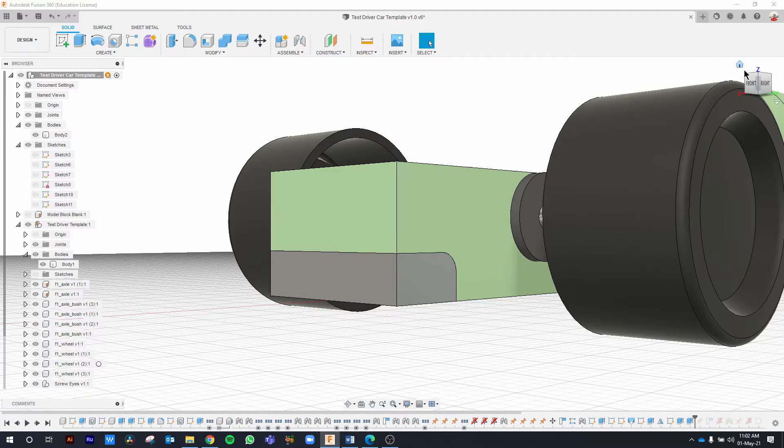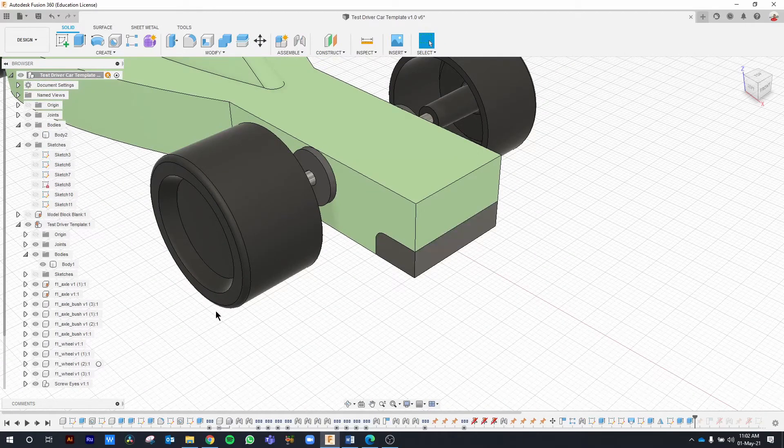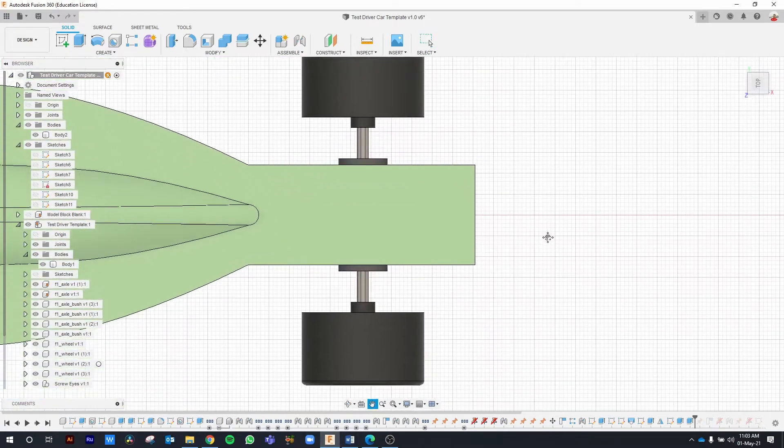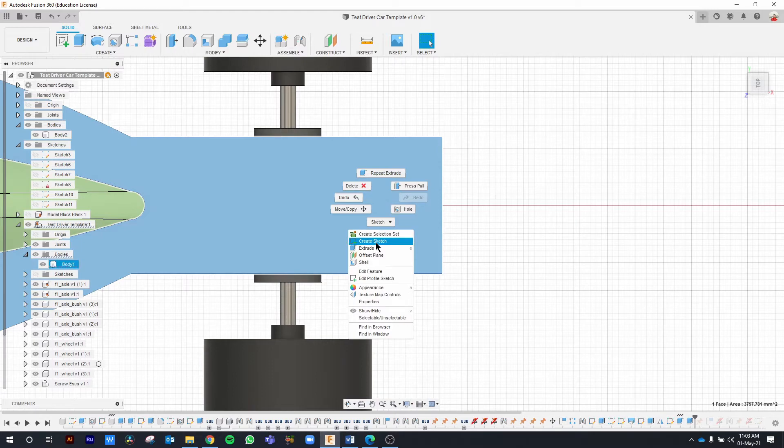Let's unhide the sketch. To make sure this is in fact a new body, let's check on our bodies folder. As you can see, this is a completely separate body from the main F1 model block. If you hide that, you can see the extension created earlier and then the main body. Now let's go ahead and create our front nose cone. To do that, click on the top surface, right click and click on create sketch.